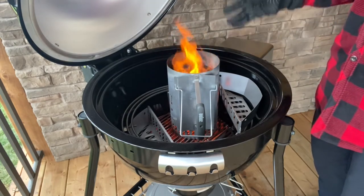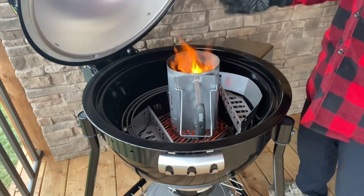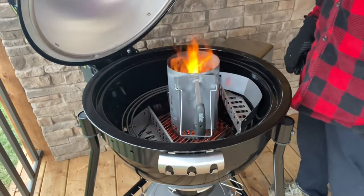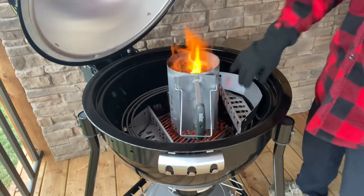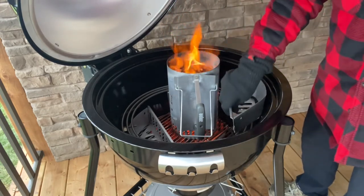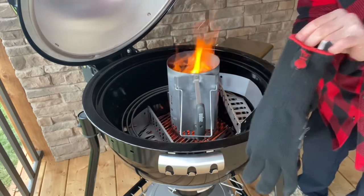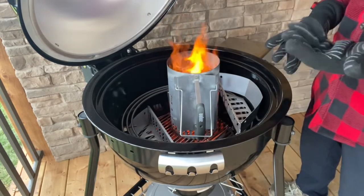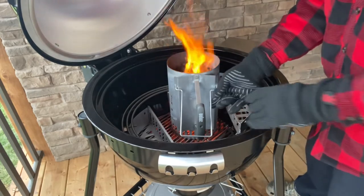The propane igniter did its job and really got this lump charcoal started well. I turned it off after about 12-13 minutes because it was well lit, just to save the propane. It's been running about five minutes since and the charcoal is well lit. I'm going to transfer it into the bowl using these Weber charcoal baskets — to get them seasoned as part of this process too. Safety first — I'm using these Weber gloves. I strongly recommend them; they're about forty dollars Canadian and well worth it.